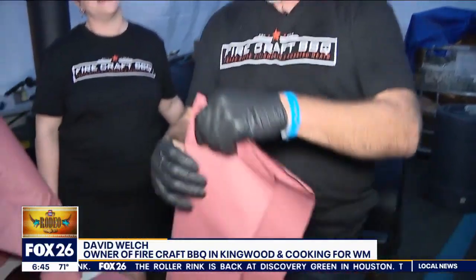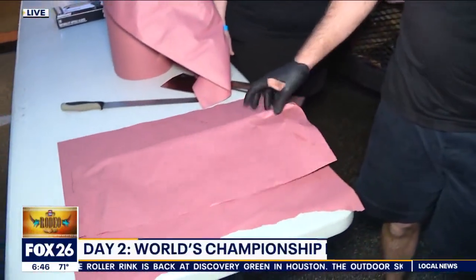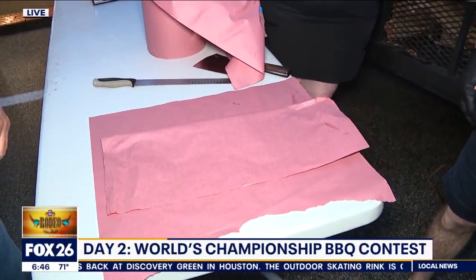We wrap in butcher paper — it's a lot more forgiving and doesn't allow the brisket to steam off inside the package. Do not use aluminum foil on your brisket, if you didn't already know.